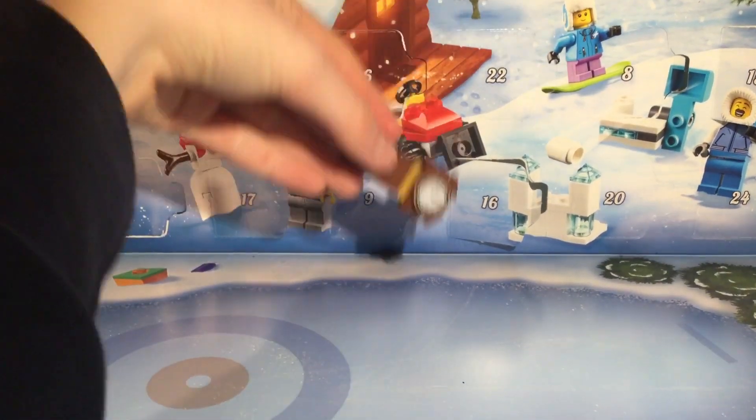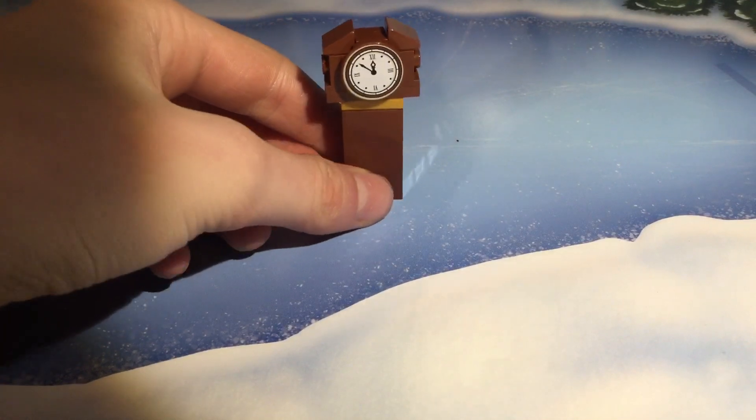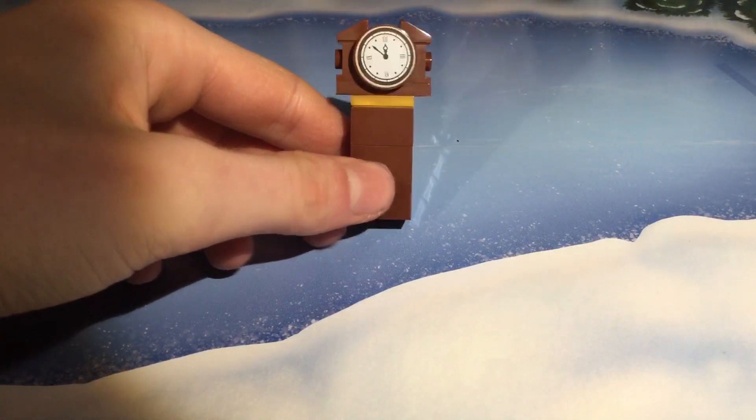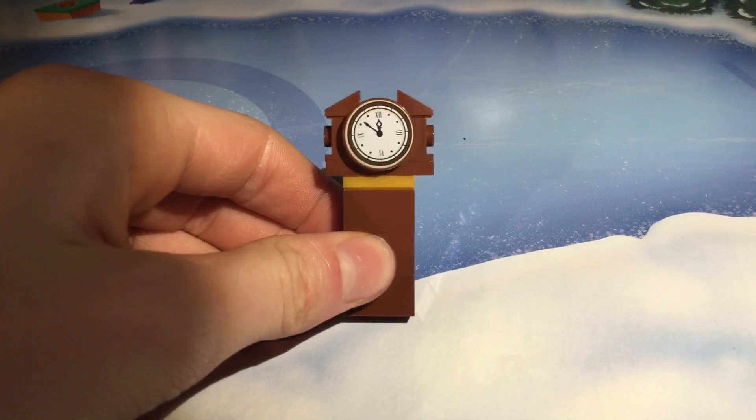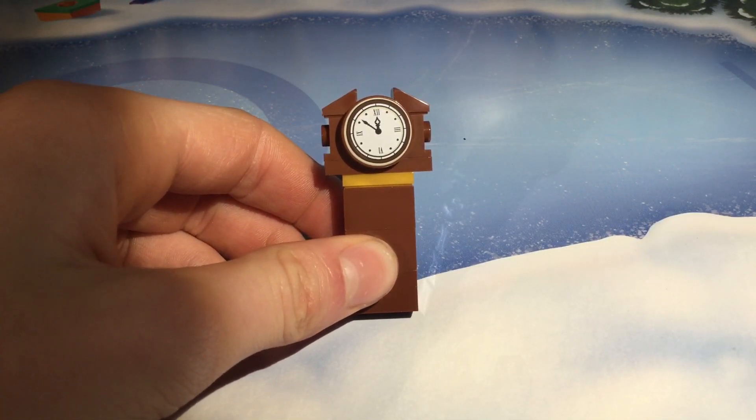Now this build I'm actually pretty happy with. It's nice — it's a grandfather clock, and I love the print for the clock. So that's very nice.